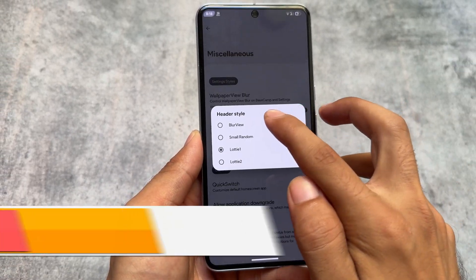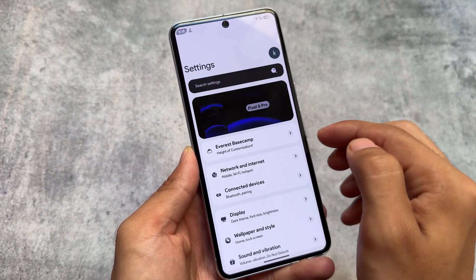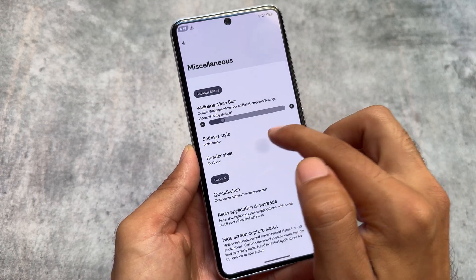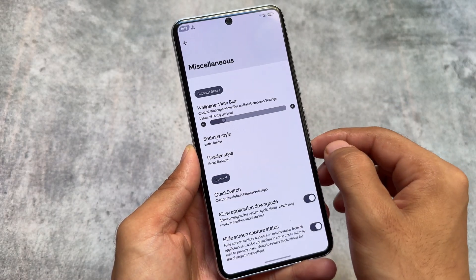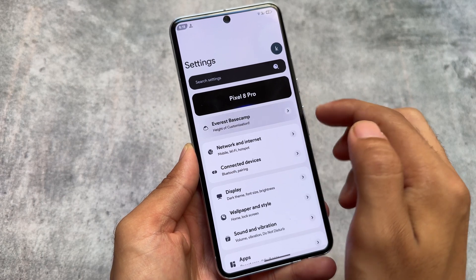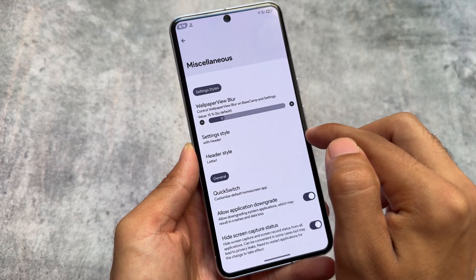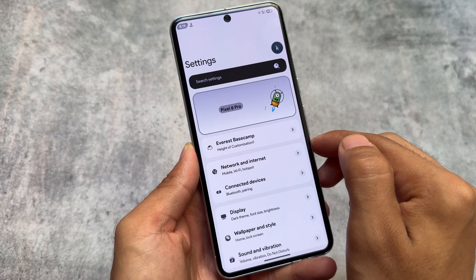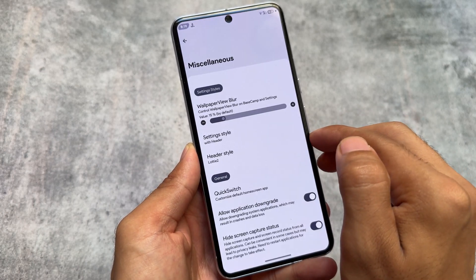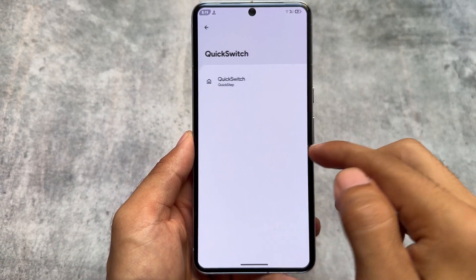Under miscellaneous options there are header style customizations for the settings UI. For example, enabling the first style gives the about phone section a blurry UI. Choosing another style restarts the settings app and shows a different layout. There's also a 'Loti 1' dynamic home page style and a 'Loti 2' style — so in terms of settings app customization, there are several options to choose from.